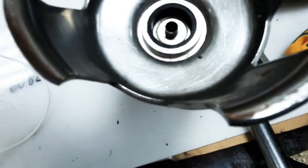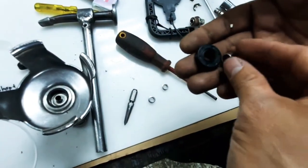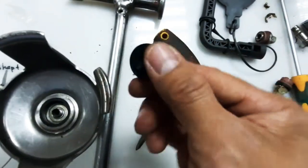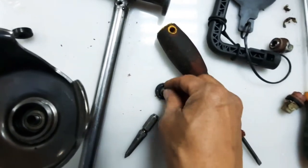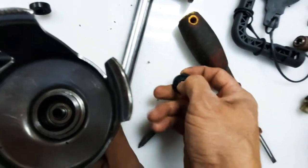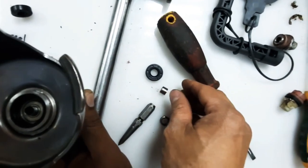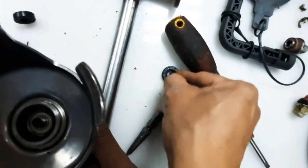Now it's time to place the upper spacer. We have the spacer and the seal — this will be inside and this will be outside. The new seal size is 22 by 10 by 7. We insert the spacer directly to the seal and then fix it over here.